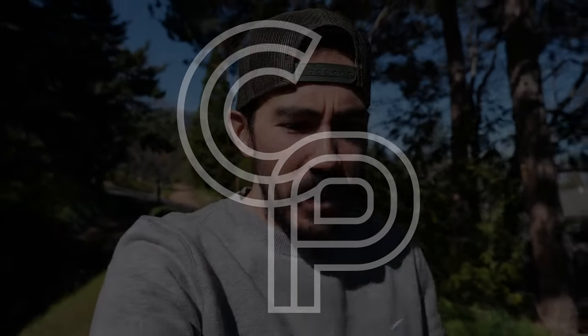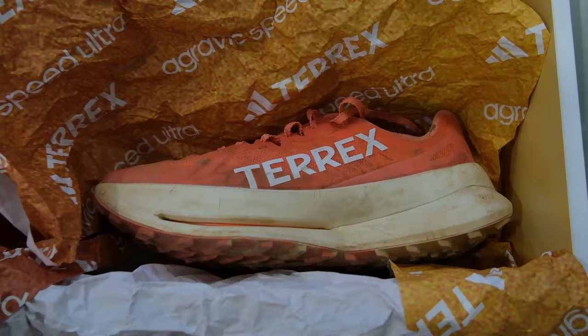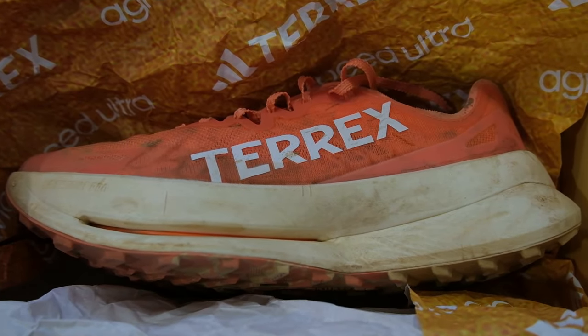What is up everybody, it's Brett and this is a special conversational pace episode. We're out and about in beautiful Ashland, Oregon, and today we are bringing you a first impressions video of the Adidas Terrex Agravic Speed Ultra — I'm just going to call it the Speed Ultra from here on out. I wanted to give a quick impressions video because I've gotten to do a little bit of running in the shoe.